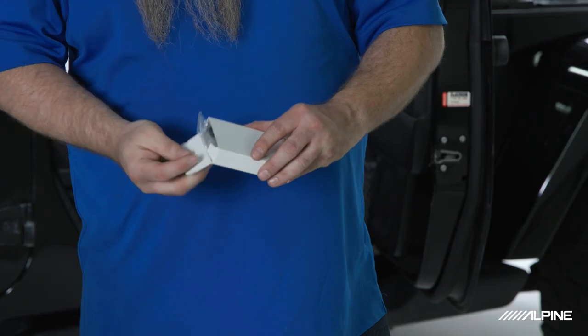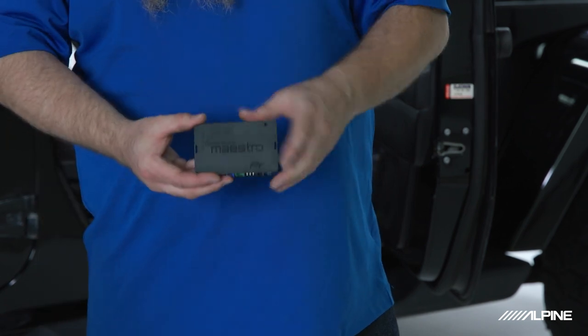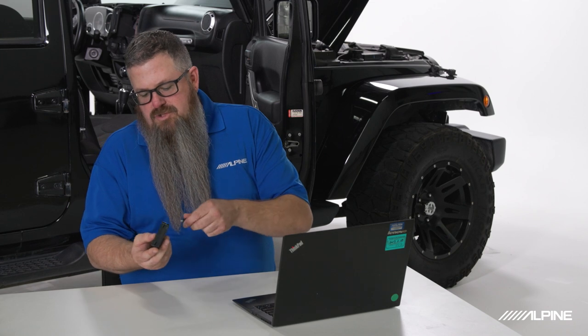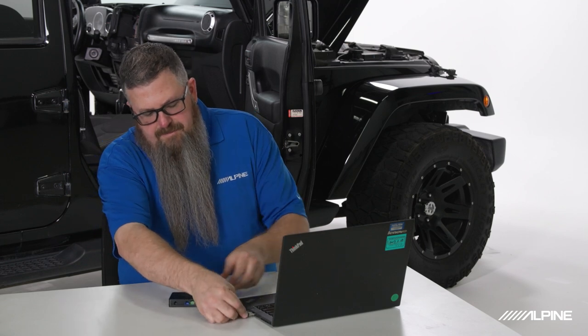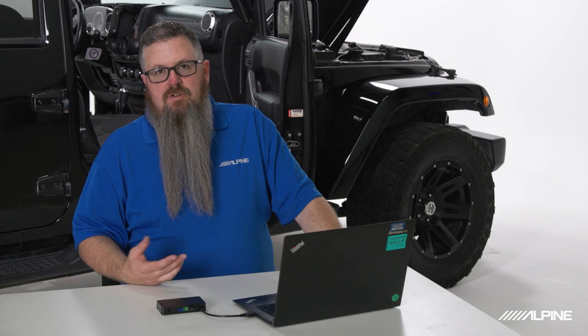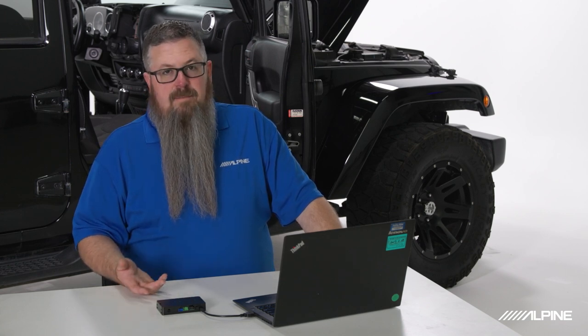Next we're going to flash our iDataLink Maestro module. We'll plug in our included USB connection and plug into our laptop. If we don't flash the Maestro module, you won't have steering wheel control functions and your gauge readout will not work on the screen. The radio will still power up and operate, but you won't have those features until we program the module properly.